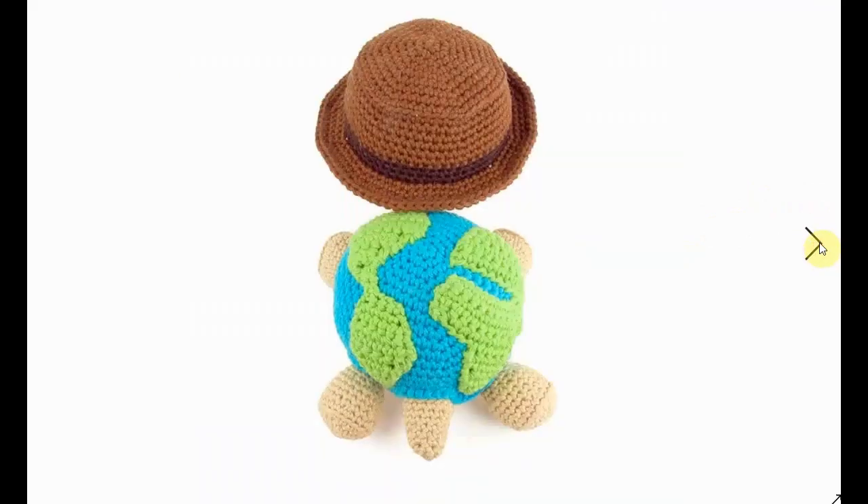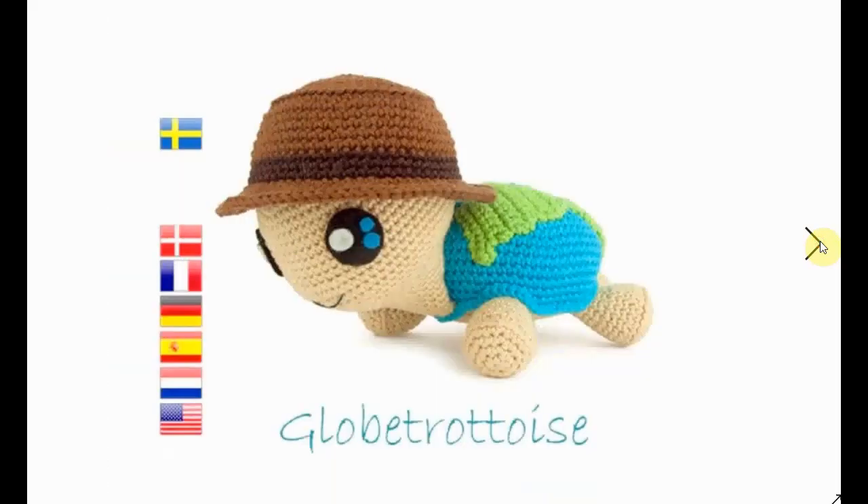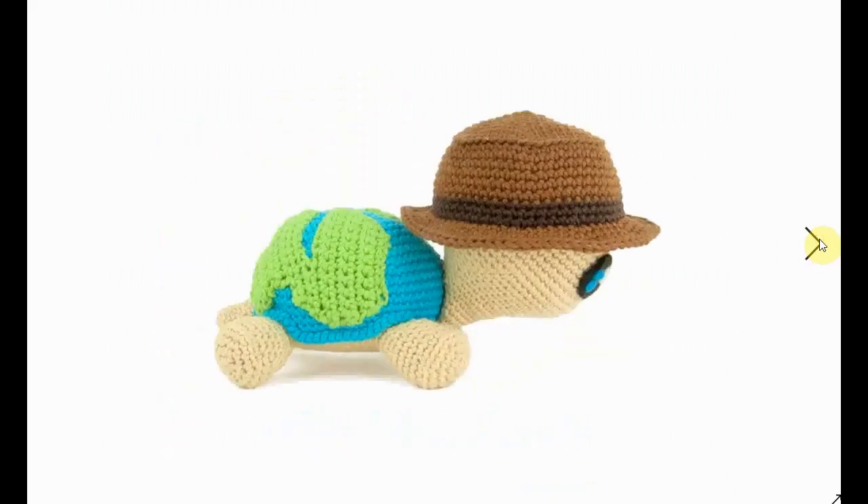This is completely different — it's a turtle with the world on its shield. A globe tortoise! It's a fun little amigurumi animal with the world on its shell. Very nice.